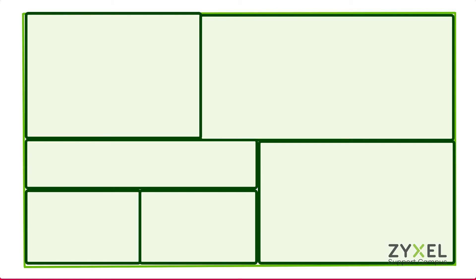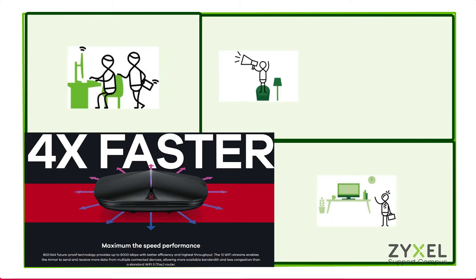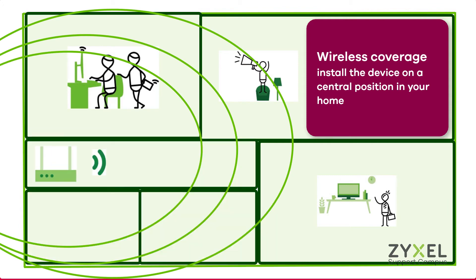The position of the device in your house is important to allow all clients access to the content. Make sure the device is positioned in the middle of your house so that all wireless clients have access to a strong wireless signal. The eight antennas ensure good coverage, but obstacles like glass, metal, or mirrors can obstruct the wireless signal.